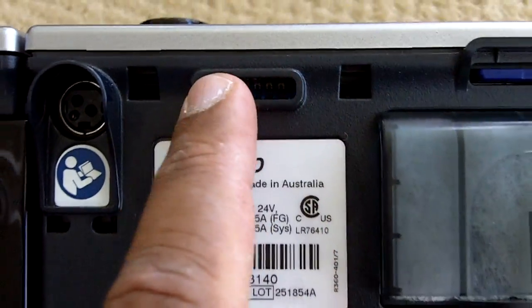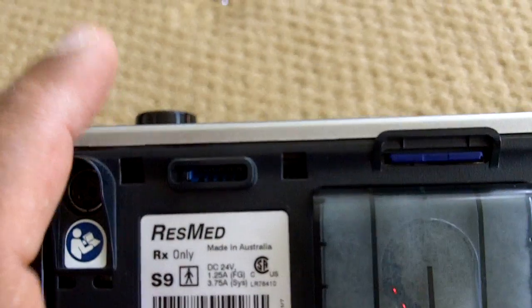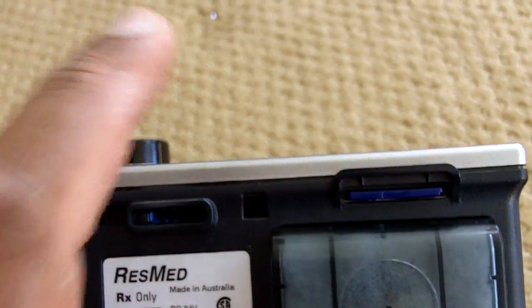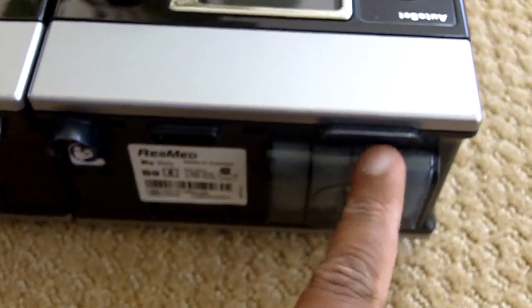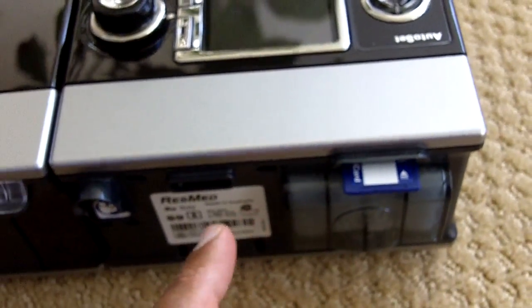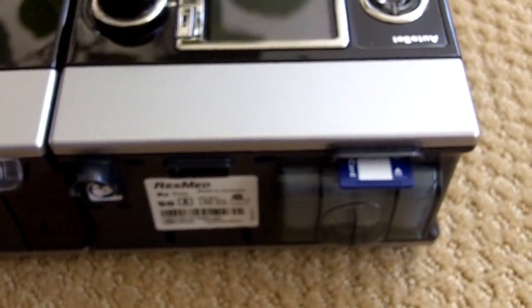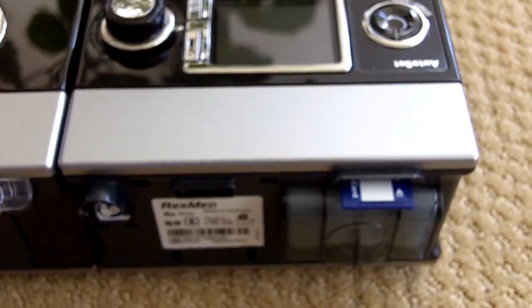You see this slot here open? There is actually a product out there — a wireless modem that you attach right into here with an antenna, that can transmit the same information already being recorded straight to your doctor's computer.